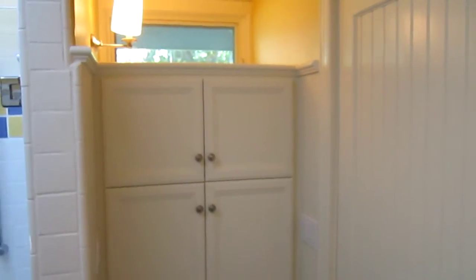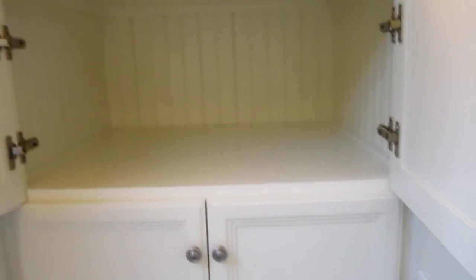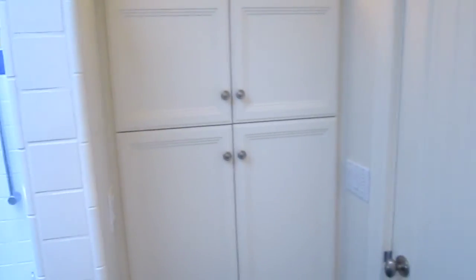Before, after — now she has additional storage above, and inside of the cabinet is beadboard to match. And that's it for that cabinet.